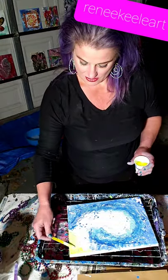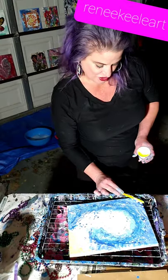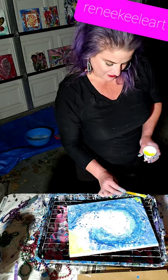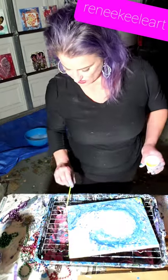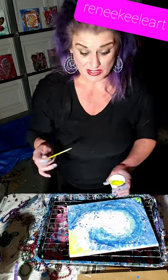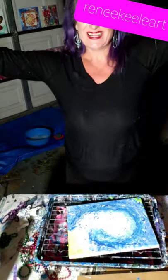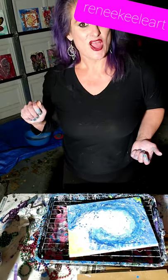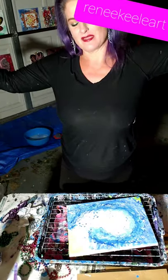I wanted to add a little bit of the sunrise color. Once this semi-dries I will post a picture on my business page so you can see the aftermath of this beautiful chain-pulled wave. If you have questions please ask me. You can find me at ReneeKeel.com. I love you all — I look forward to seeing what you create with your wave. Please let me know the technique you use. Renee Keel — everything is expressed through beauty, makeup, art. Talk to you guys later, bye!